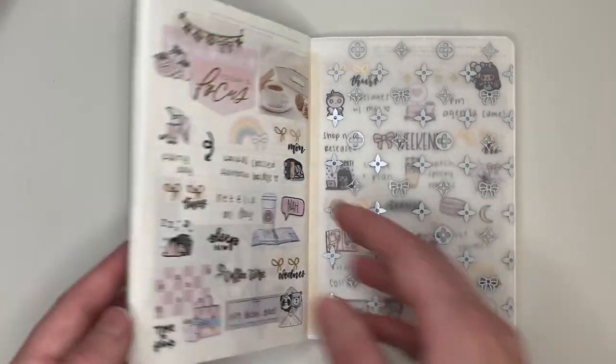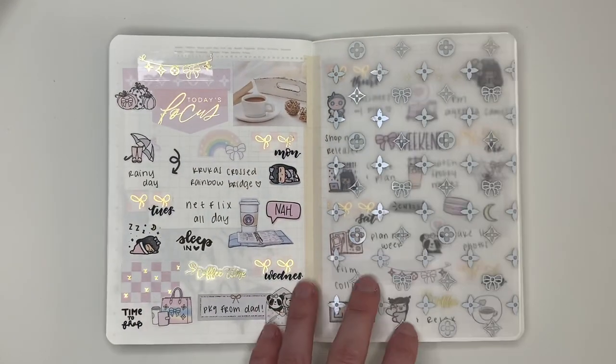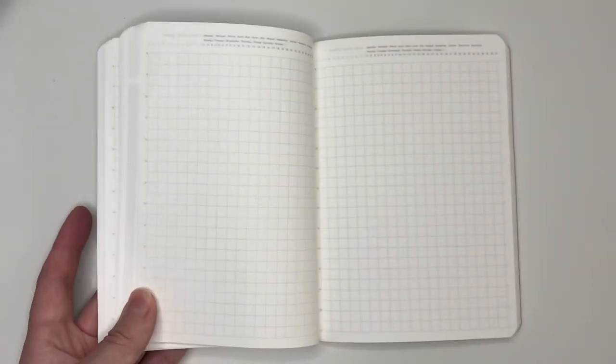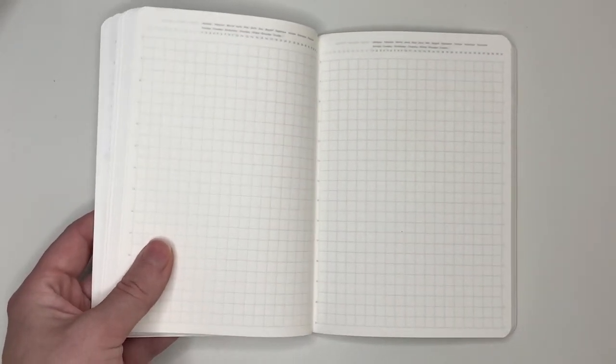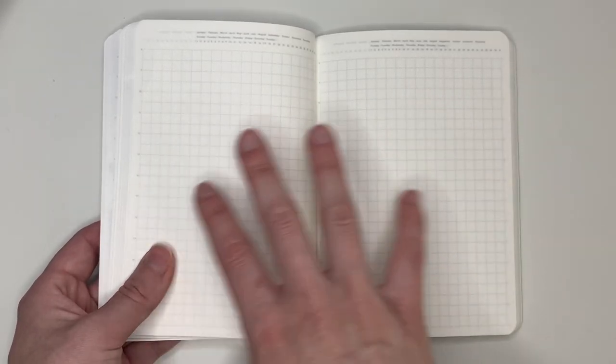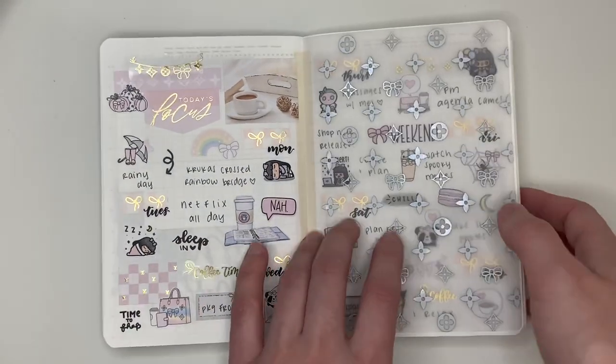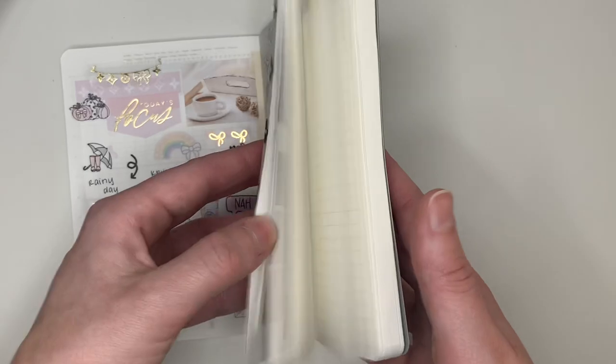Now this is where it gets a little different, because it's all art journaling up until this point, but I just decided every new page of this Stalogy is a new possibility. Like, I'm going to do whatever I want — if I want to use my cutesy stickers and do a memory planning spread, I'll do that. If I want to do a sleek, neutral art journal spread, I'll do that. I can do whatever I want. There are so many pages — it's just so fun.